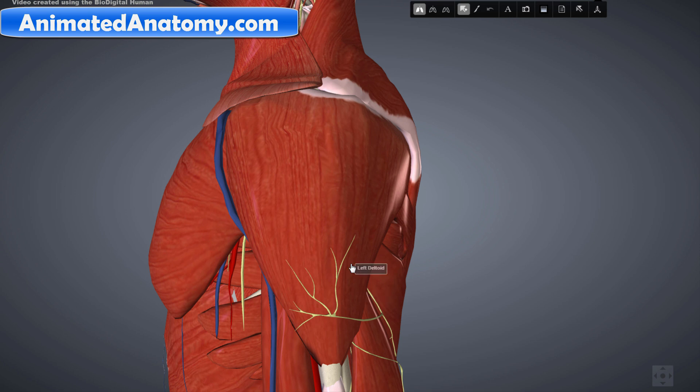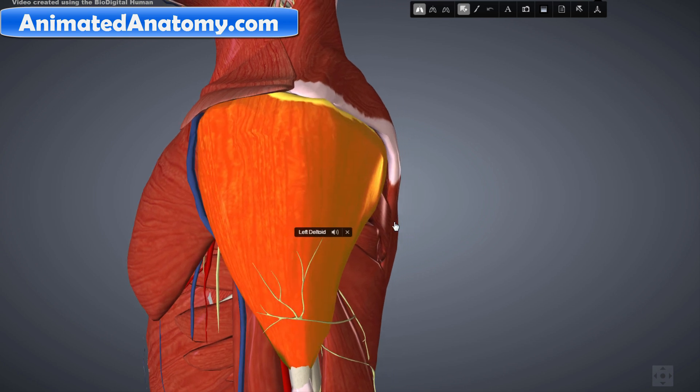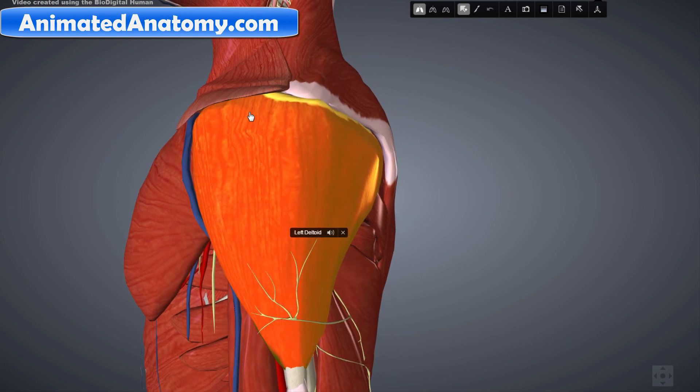I will be removing the muscles in a way that makes it easier to see the nerves. I will not go from a functional point of view, but rather I will start with this big muscle here, the deltoid muscle and the pectoralis major. When we remove these muscles we will be able to see deeper and smaller muscles, which will allow better understanding. The deltoid muscle contains the anterior fibers, the middle fibers and the posterior fibers.